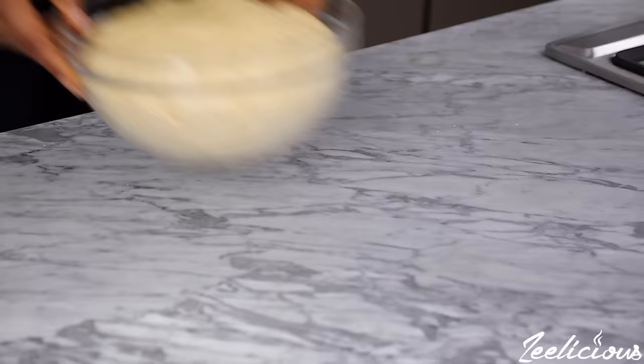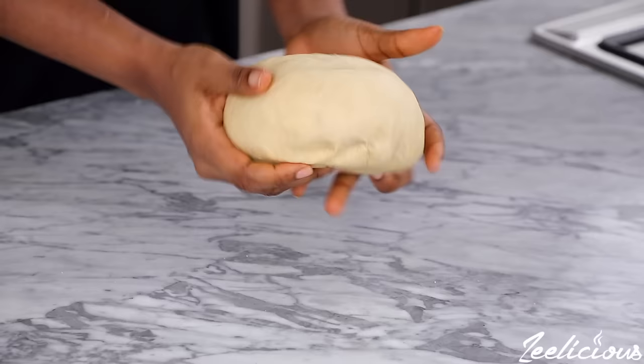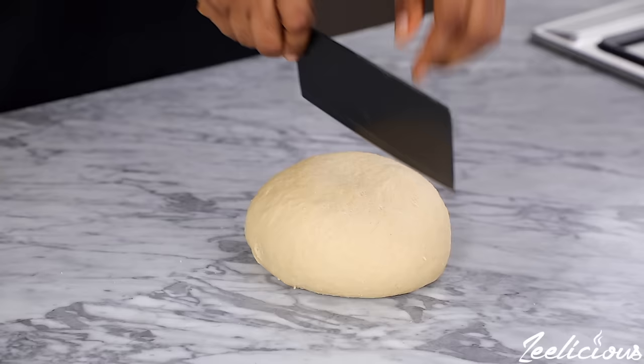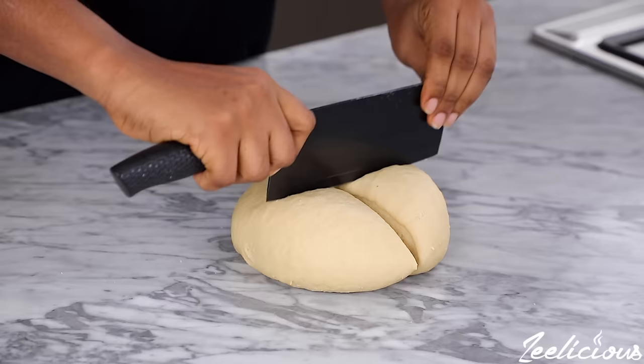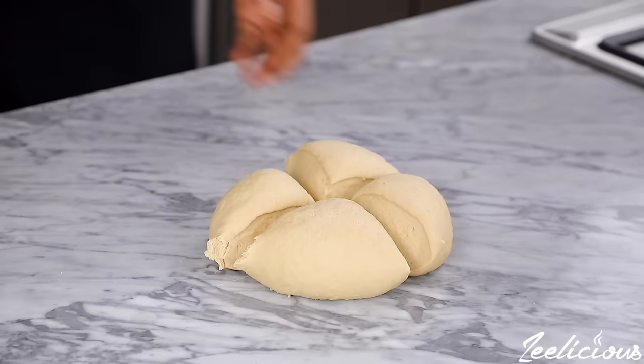At this point the dough should have doubled in size. Remove it from the mixing bowl, place on a flat surface — you can see how soft it is. Cut into four equal halves and work with one at a time. You can save the remaining dough in the freezer for up to two months. When you want to use it, just take it out of the freezer, place it on the countertop, allow it to thaw, and then proceed to using it.